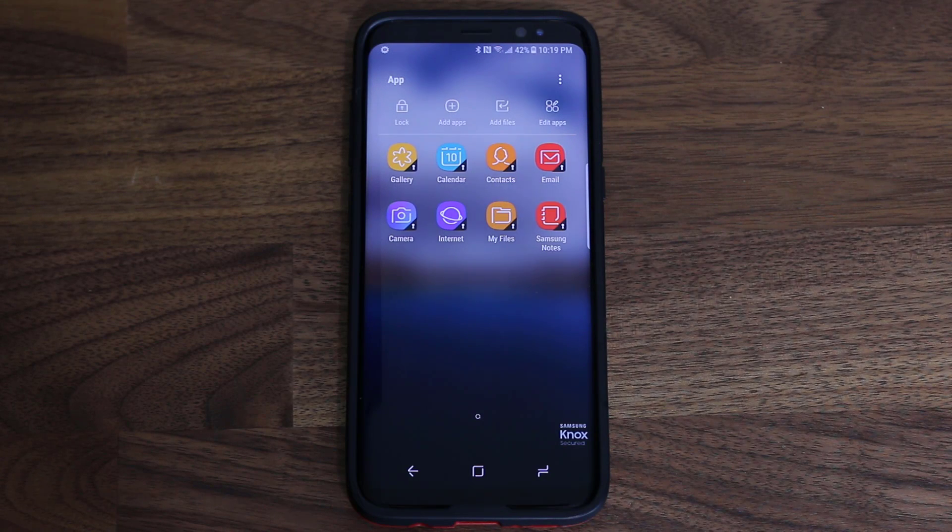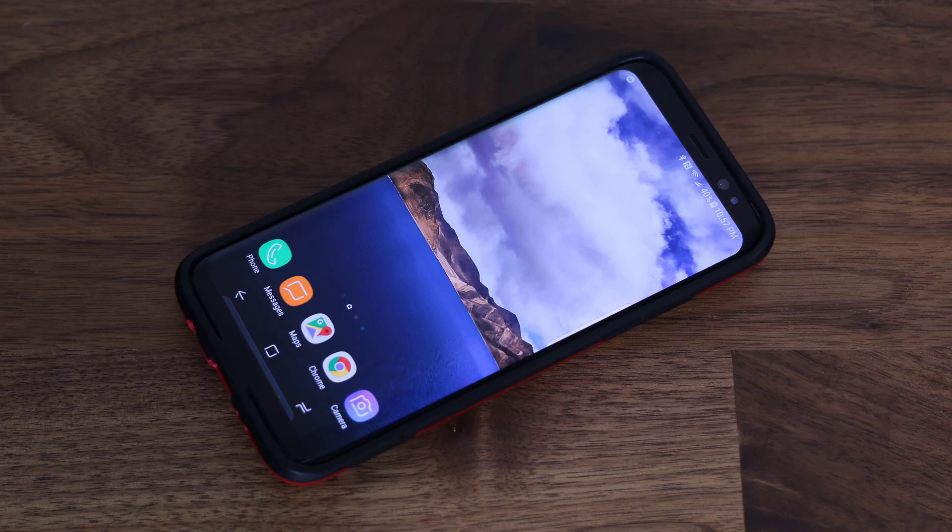And that's the end of the Secure Folder overview. If you have any questions, comments, or concerns, drop a comment down below. If you want to learn more about the Samsung Galaxy S8, watch my other tips and tricks videos. Thank you for watching — make sure to subscribe to Saki Tech and give this video a thumbs up. Follow me on Twitter and Instagram at Saki Tech Online. Have a fantastic day.